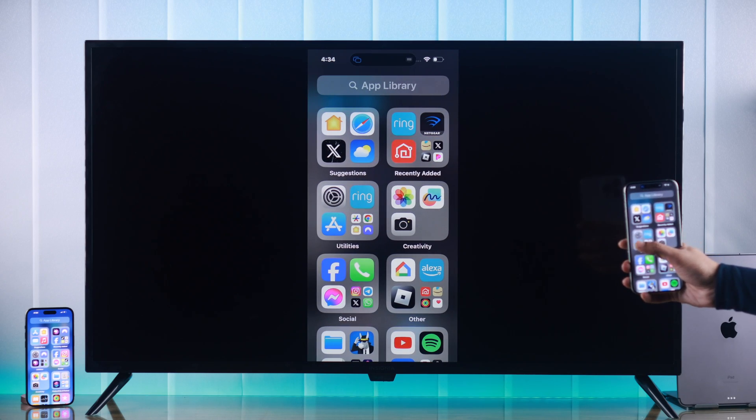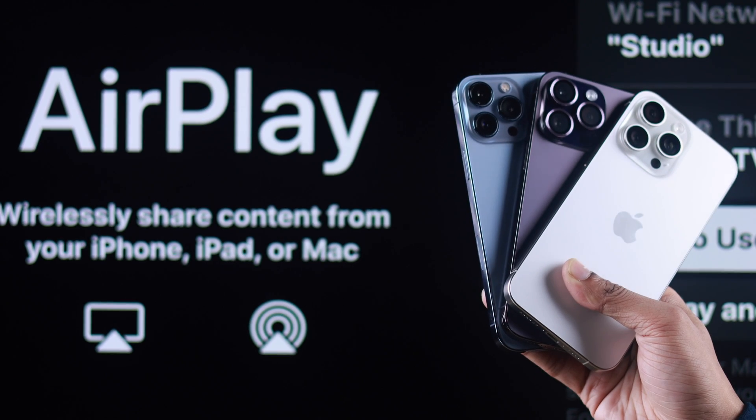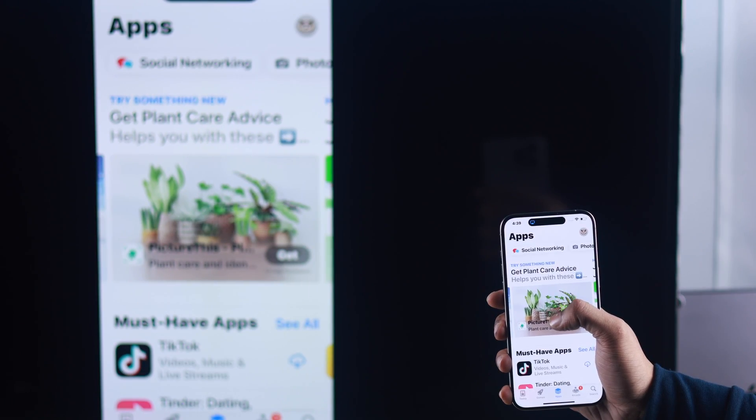In this quick tutorial, I'll show you how to screen share or cast any iPhone screen by connecting it to your Insignia Fire TV wirelessly using AirPlay or screen mirroring. So let's jump right in.